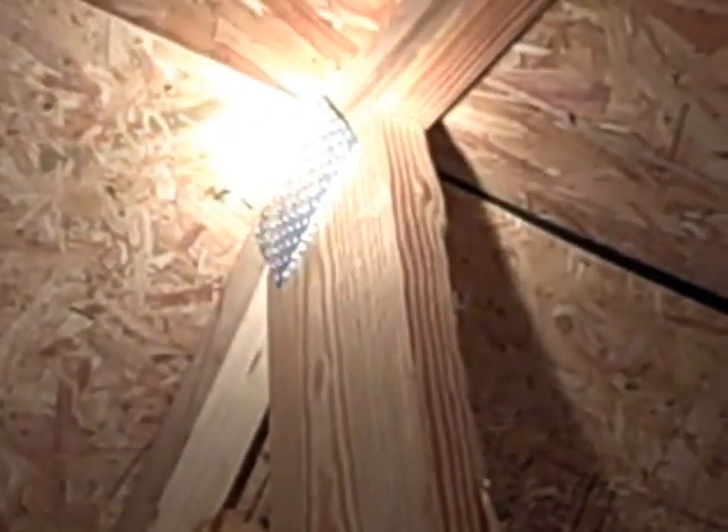As you can see here, this gusset plate has started backing out of the truss. This damage was probably done either during transportation to the job site or during construction, but this plate has pulled loose from the truss.